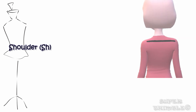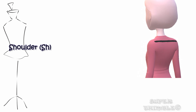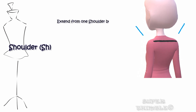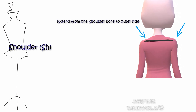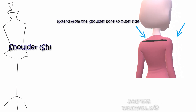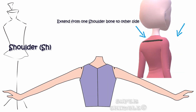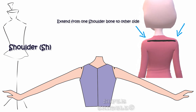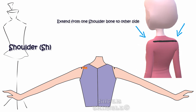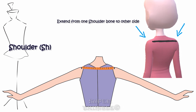Shoulder is one of the most important measurements as it affects the fit of the dress. It starts from one shoulder bone to the other. If you are getting confused finding the shoulder bone, simply tell your client to lift her hands up. There will be a line forming between the arm and the shoulder — that would be the exact starting and ending point of the shoulder measurement.